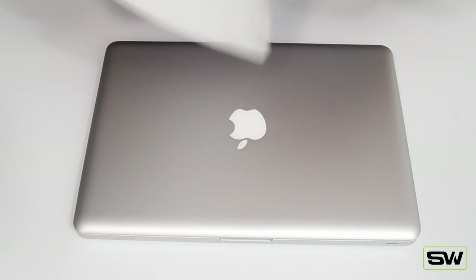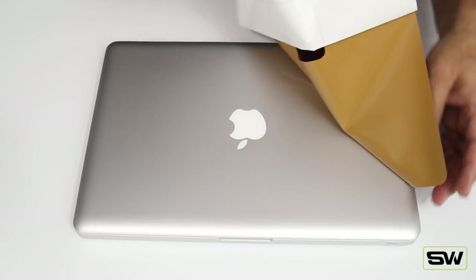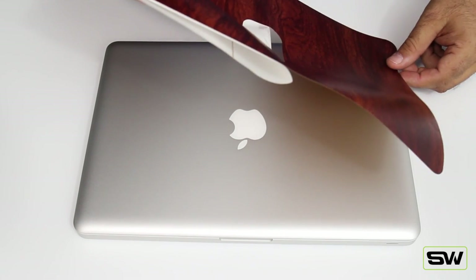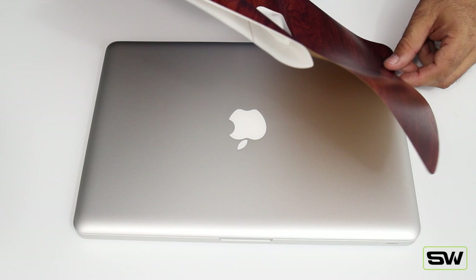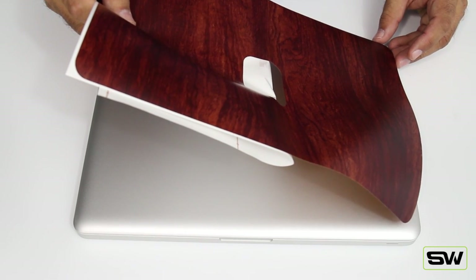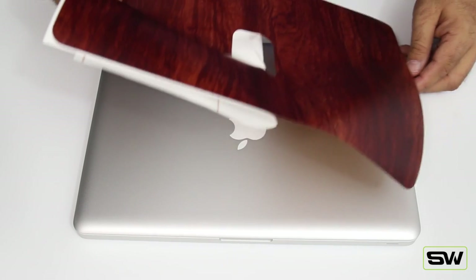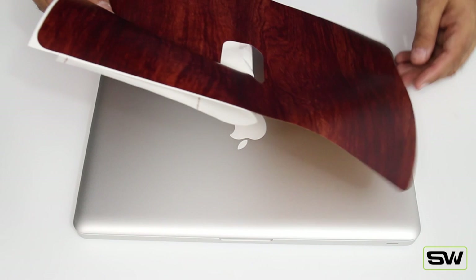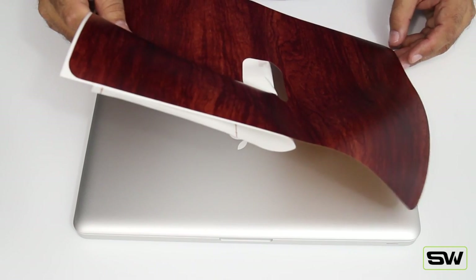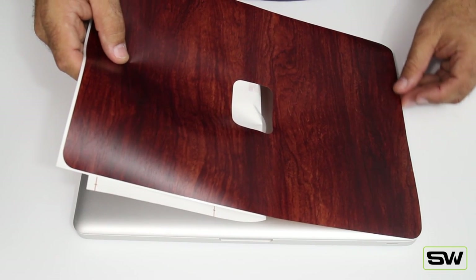We're going to line up the corners and the sides — all corners and the sides on this side. Remember, be patient; the slower the better when installing this. If you get it on there wrong, you can peel it right back up. Start with the bottom left-hand corner and get as close as possible to the edge. Hover it above the MacBook and lay it down, rubbing your finger along the edge with the vinyl so it doesn't go over the edge.